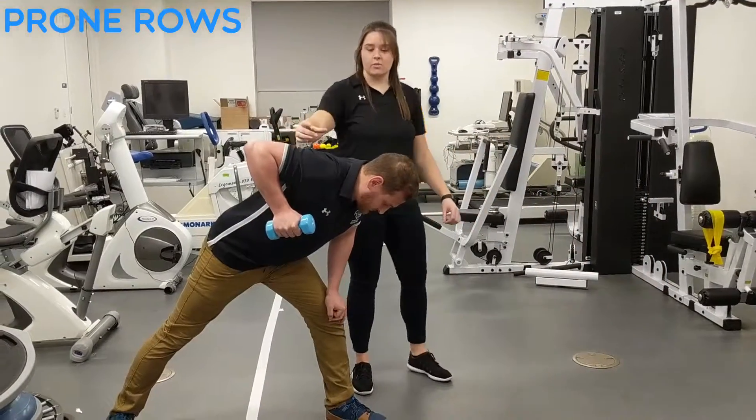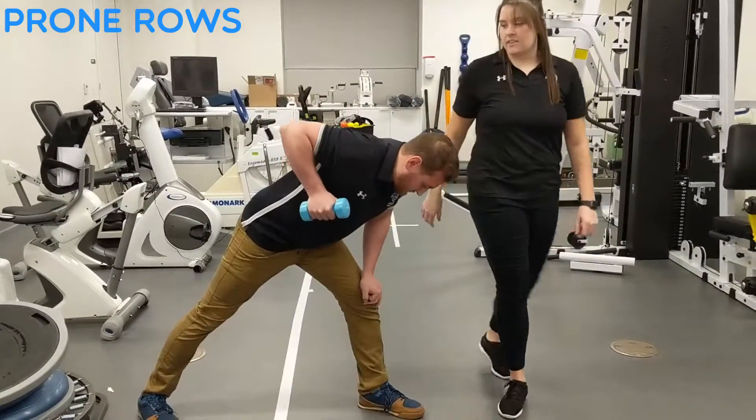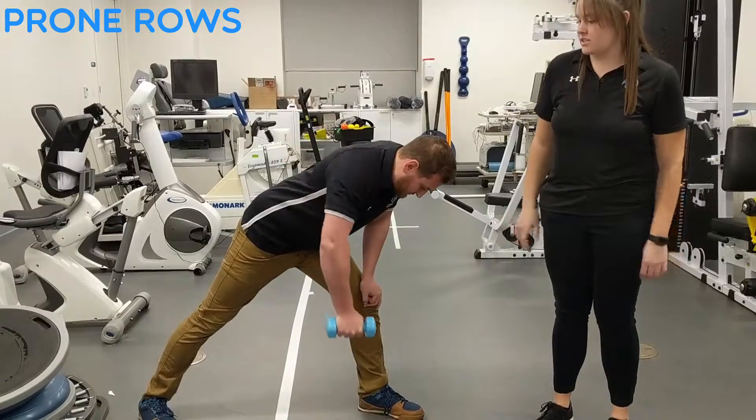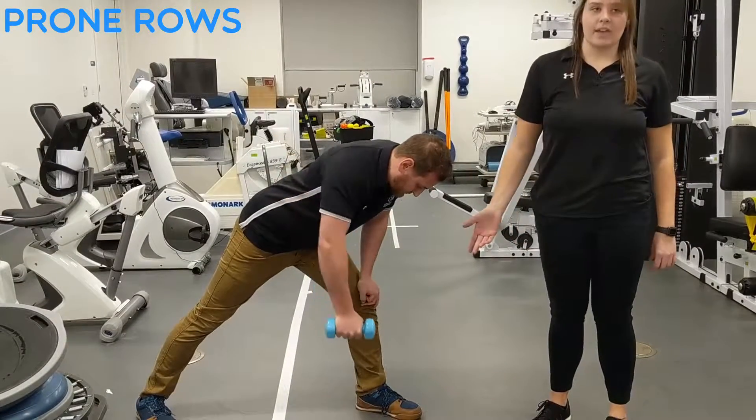If you were to come back here, you would see this scap coming closer to the other one. He's just going to repeat that, 3 sets of 10. And if you wanted to make this harder, you can add a heavier weight.